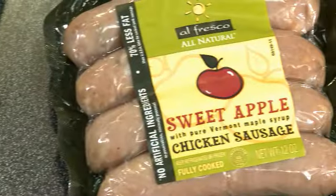We're back and we're ready to make our chicken apple Waldorf salad. Susanna, what do you have cooking in the pan? Well, I'm cooking our fresco sweet apple chicken sausage.